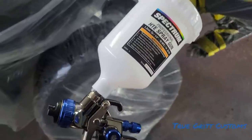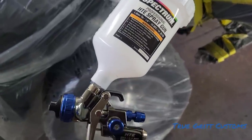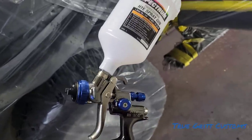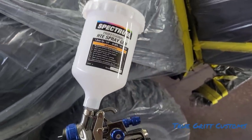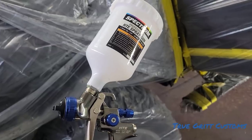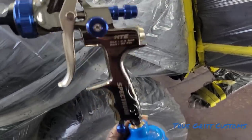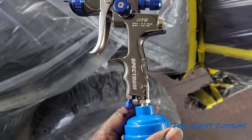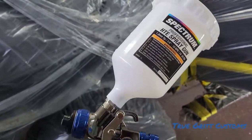I've been running through some problems, man. That old paint on this car is tearing me up — Jesus Christ. But listen, this is what I shoot my candies with. Spectrum, baby — Harbor Freight, $130-something. Go get you one. This is what I spray my candies with.